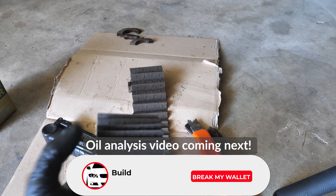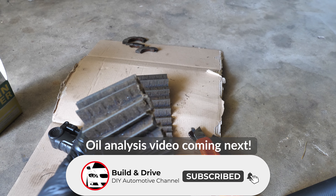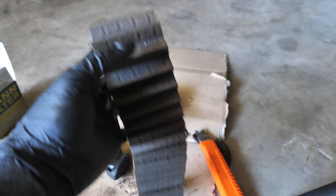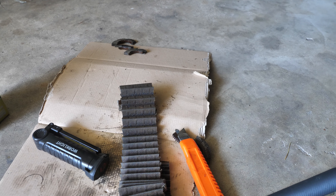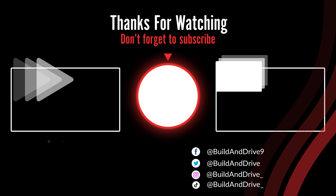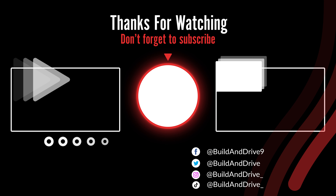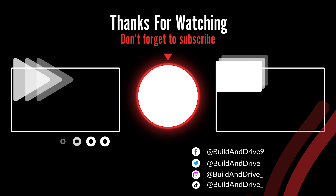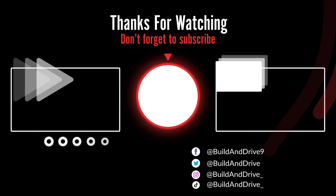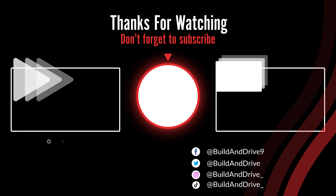Don't forget to drop a like and hit the subscribe button with notifications for that upcoming video — it will be dropping soon. Thank you guys so much for watching, and we'll see you in the next one. Take care!